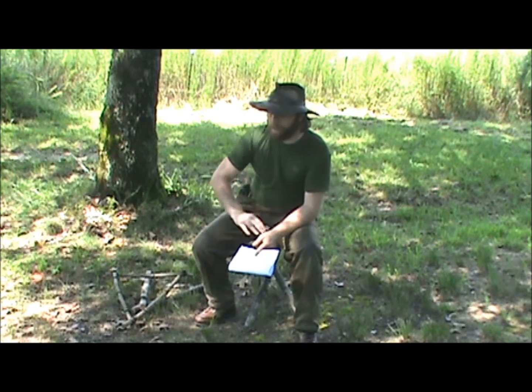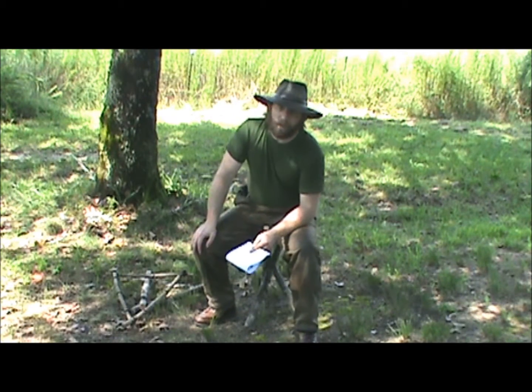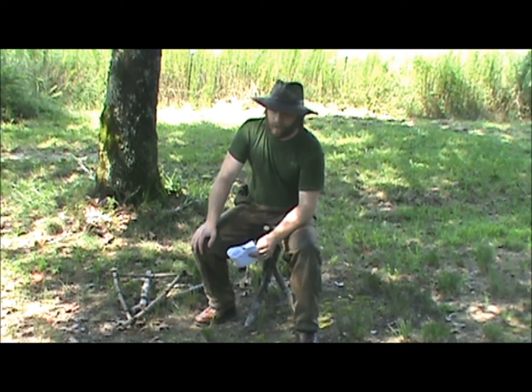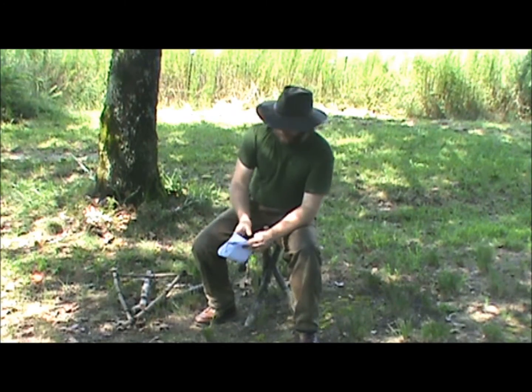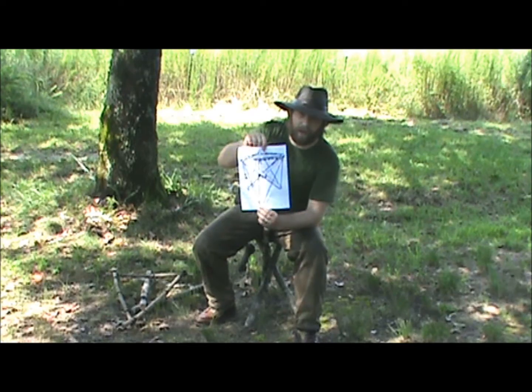I wasn't able to really find any easy designs for making a camp chair while you're out camping. There are some designs out there, but none of them really looked that easy to make.